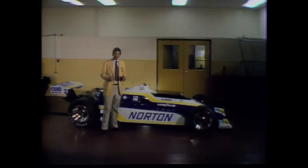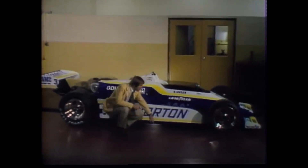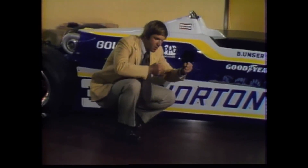But the very latest innovation in ways to make race cars truly stick to the ground is something called ground effects. The way it works is this: the air that goes underneath the car, between the bottom of the car and the ground, is utilized to form a suction that literally pulls the car down to the track.